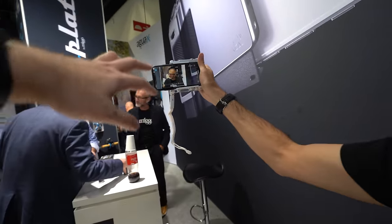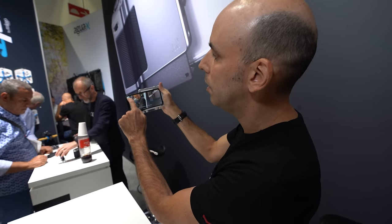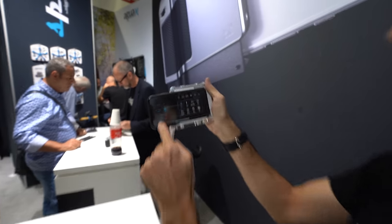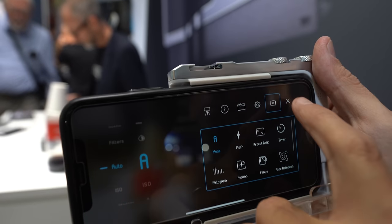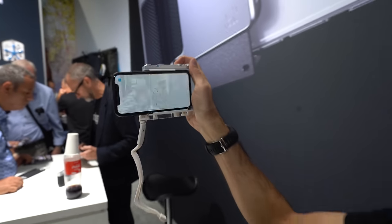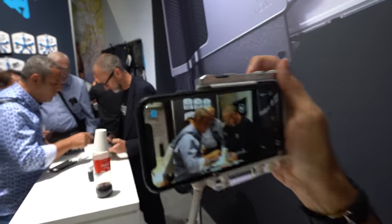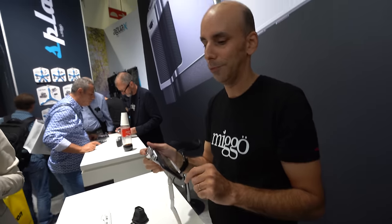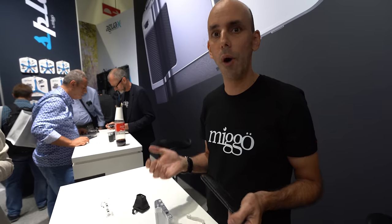The screen is flickering because of the sport mode and shutter speed setting. I can go here — see all the controls — now it's much better. If I press twice I can adjust the light, focus here, and take the picture. This is compatible with iPhone and top Android phones like Samsung Galaxy, Huawei, and Sony — and we extend compatibility all the time.